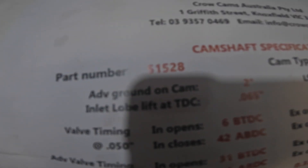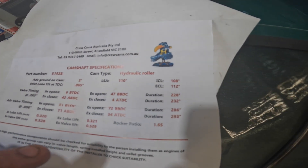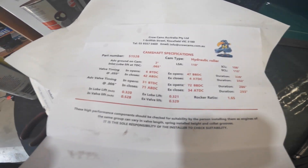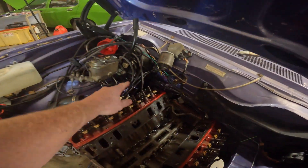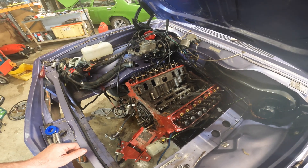It's the 51528, 110 degree lobe separation angle, 228/232 at 50 thou, which is a 286/293 - a split profile with a bit more exhaust, since these heads don't flow the best. Lift is 528 and 529. It should work with the current springs I've got. The other reason I went with the hydraulic roller is it's an absolute nightmare to pull the inner springs out of these for the flat tappet and put them all back in, especially around the brake booster. So I can leave all the double springs in.